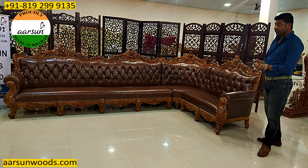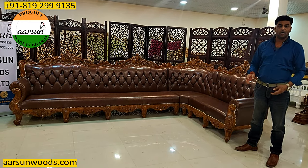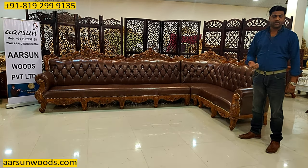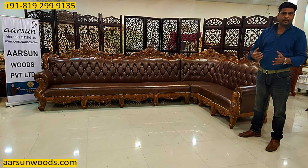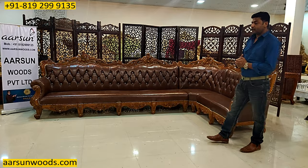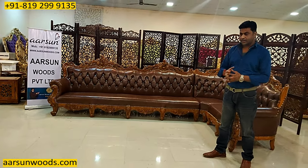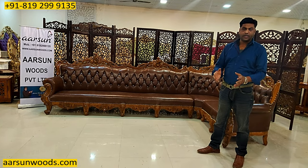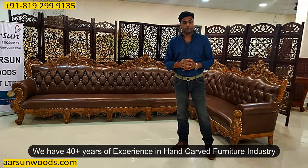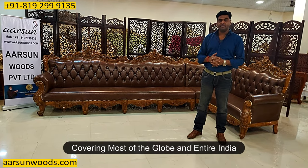We are making most of the designs that are available in carving anywhere — in catalogues, in videos, in pictures — or if you have visited any Middle Eastern country and picked some design from there, we are making that too. This is the typical art of our city and the hand crafting techniques are not easily available everywhere. This is the art that we have kept alive for years. We have approximately 40 years of experience in this industry, and we have covered most of the globe and every part of India.